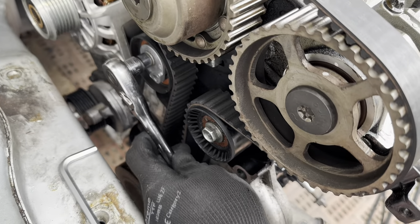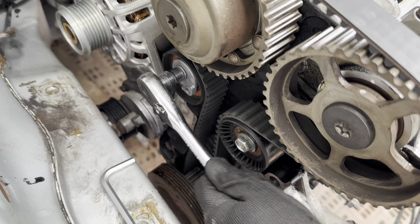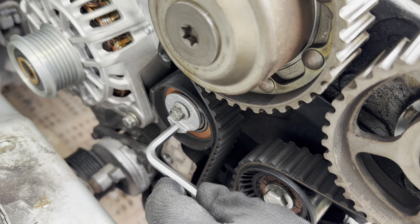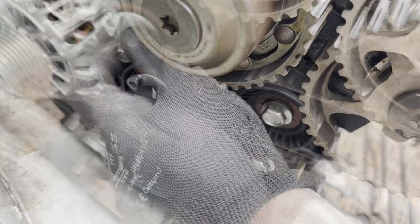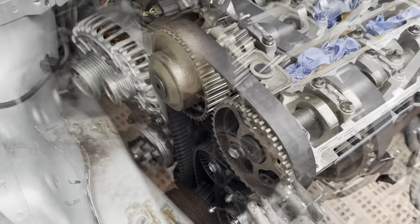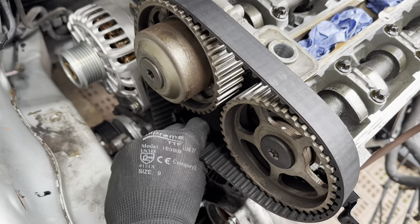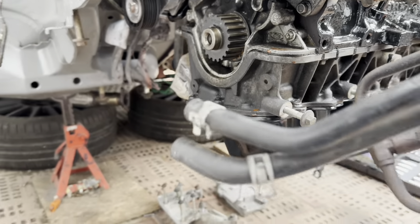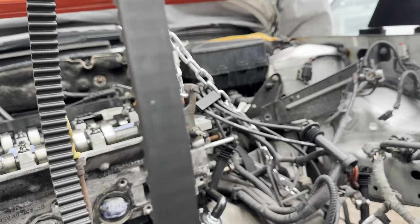Unscrew the tensioner bolt and slide the timing belt off the sprockets. Don't forget to remove your crankshaft pulley and make sure it's still locked in position. There we go - that's the now-old cam belt.